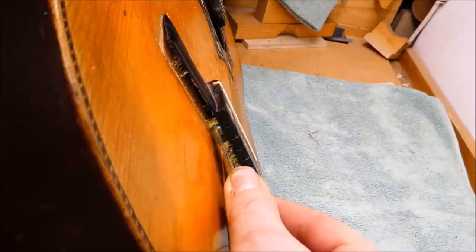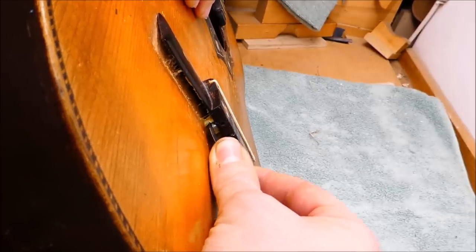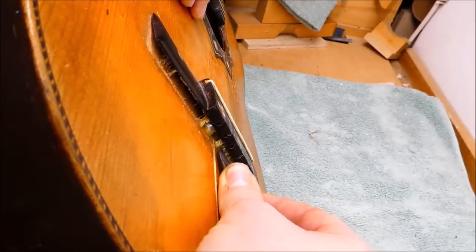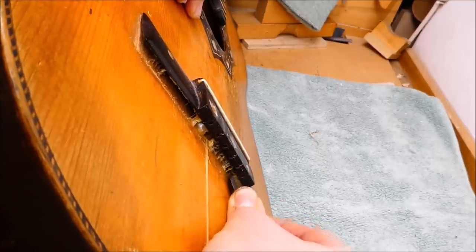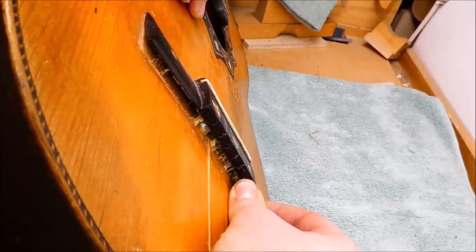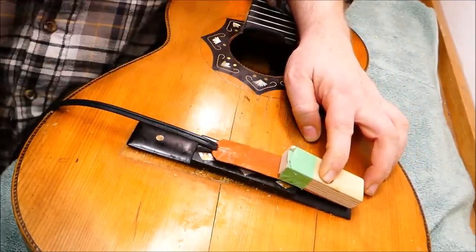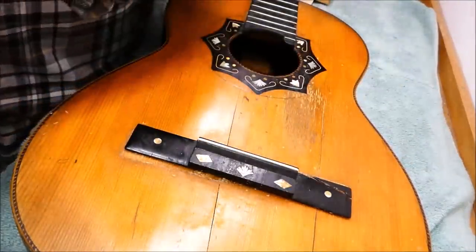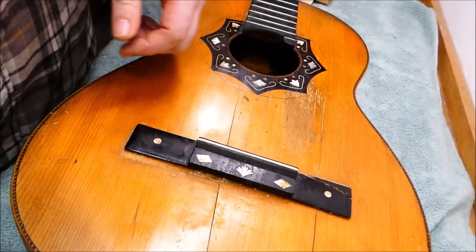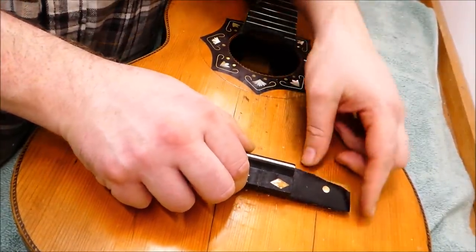I know it looks sort of like yellow carpenter's glue, but the glue was extremely thermoplastic — not like white glue or yellow carpenter's glue. It was crispy, and then all of a sudden it was like cheese on top of a pizza — it just went noop. The cracked corner there didn't want to stay on board.